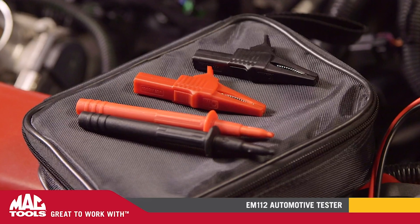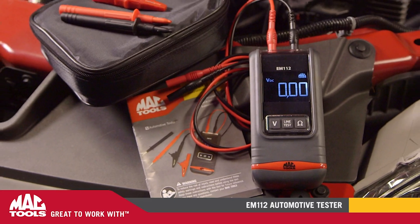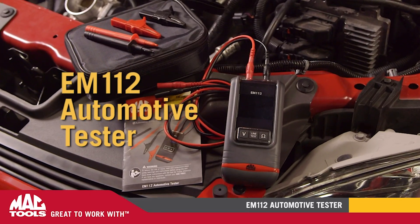The EM112 covers the most common functions today's automotive technician needs in a compact and durable oil and shock resistant case. Talk to your local MacTools distributor today about getting one of the new EM112 MacTools automotive testers. MacTools — great to work with.